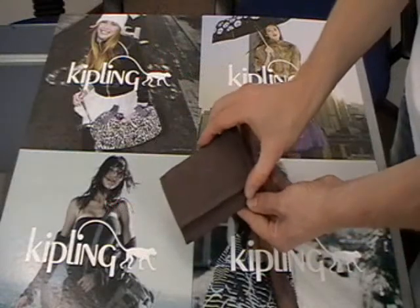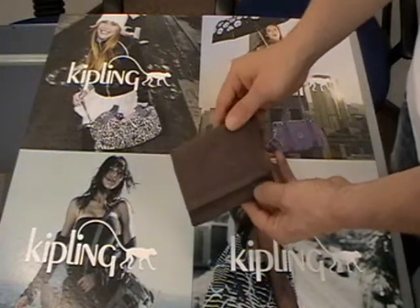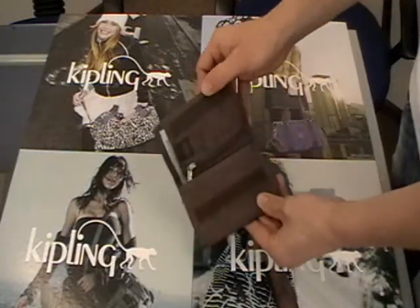Here we have the Mickey in ebony brown with the logo on the front of the flap. Velcro fastening.